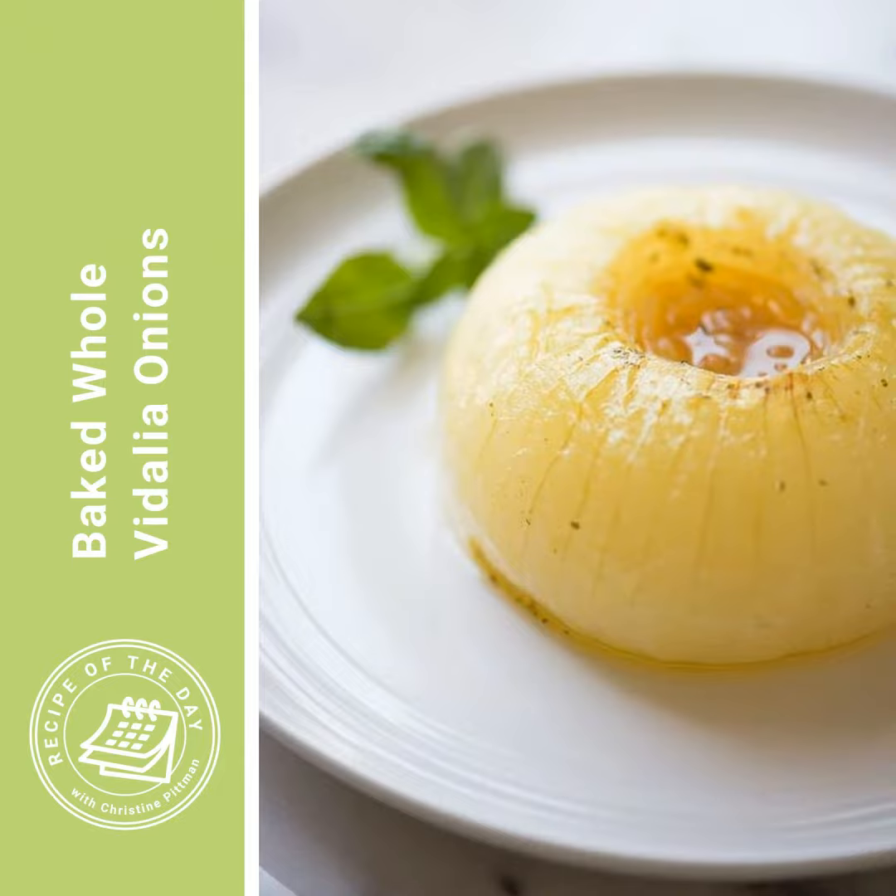It's time for Recipe of the Day. If you are looking for the perfect fun and delicious side dish to have with dinner tonight, I have got it for you. This recipe is for baked whole Vidalia onions, and it's perfect right now because Vidalia onions are in season. We're near the beginning of the season, so you're almost for sure going to find them in your grocery store. And this is just the perfect way to really enjoy them when they're at their peak.